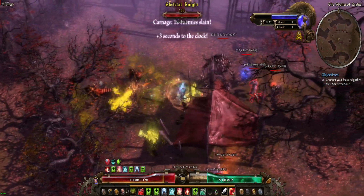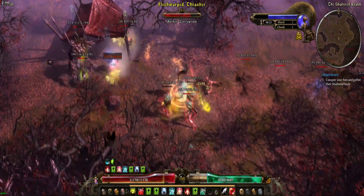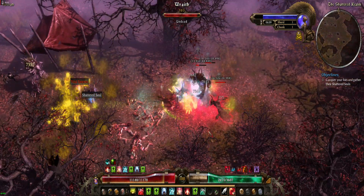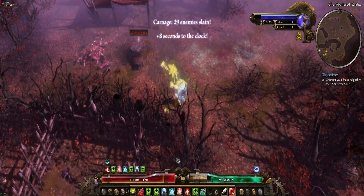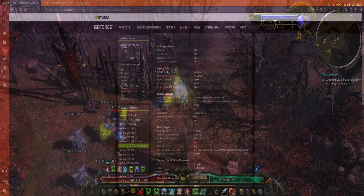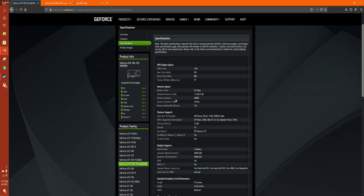But in my research of the GTX 760 OEM, I discovered something very kind of cool, which led me down a little bit of an interesting path. This is NVIDIA's main website, and this is their specifications of the GTX 760 OEM card. It has 1152 CUDA cores, with a base clock of 823 and a boost clock of 888.